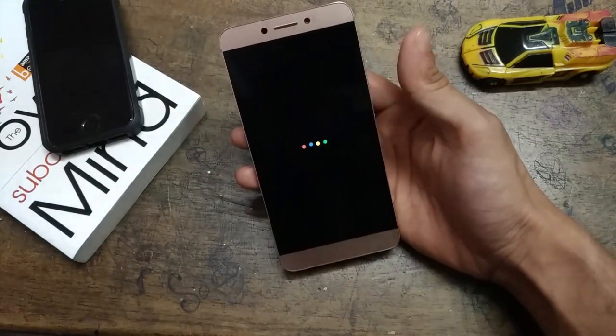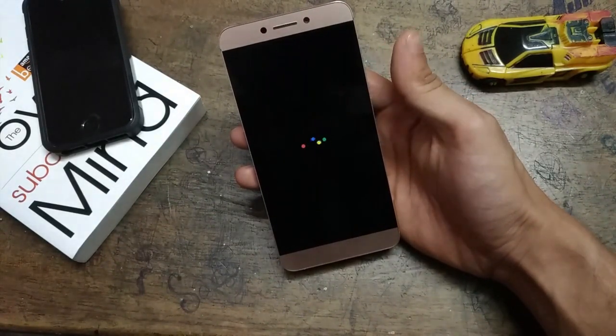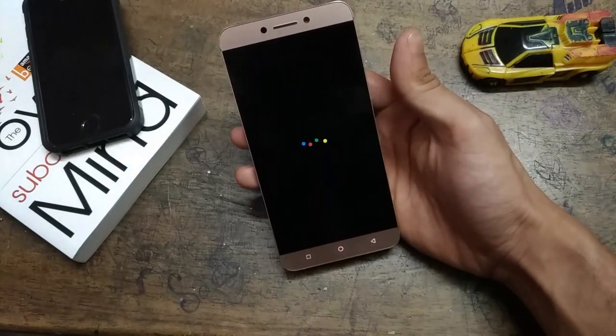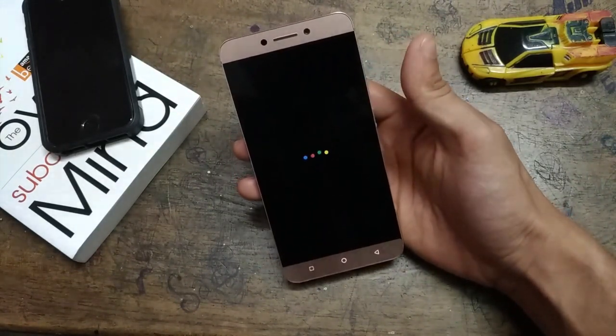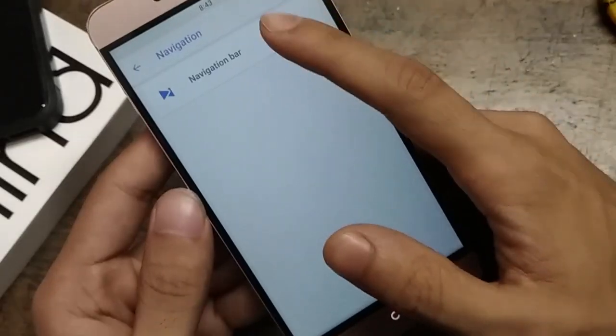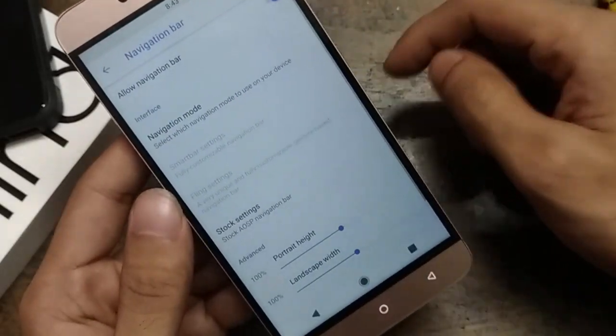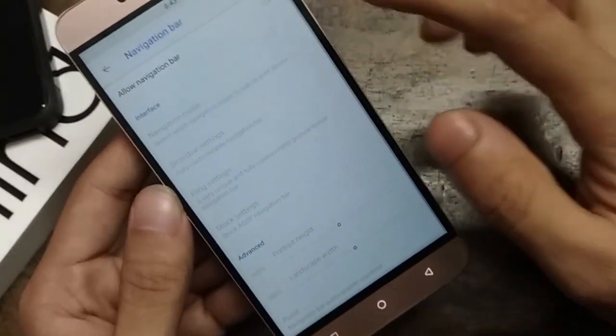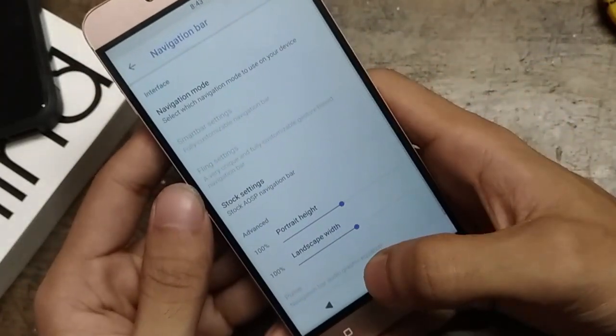Now we're left with the bad things — or rather the cons, meaning the features which work but are problematic. First of all, the thing that irritates me the most is the navigation bar. Even after I selected the on-screen nav bar, the capacitive buttons are still active, which doesn't look good.